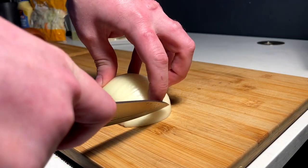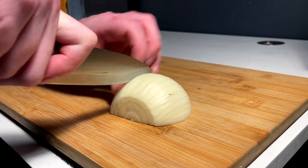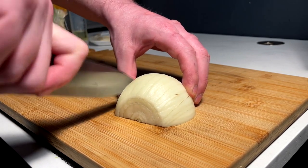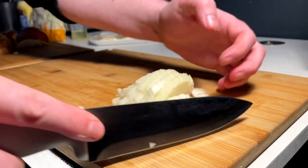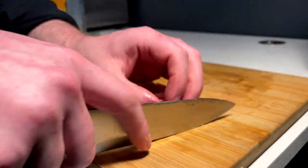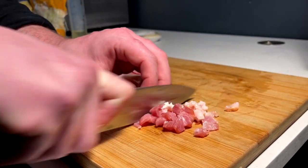We 100% need some extra sautéed onions with sautéed bacon as well. Onions done, off to the side. Three or four slices of bacon here — just rough chop down into some smaller pieces for the pan, for the sauté.